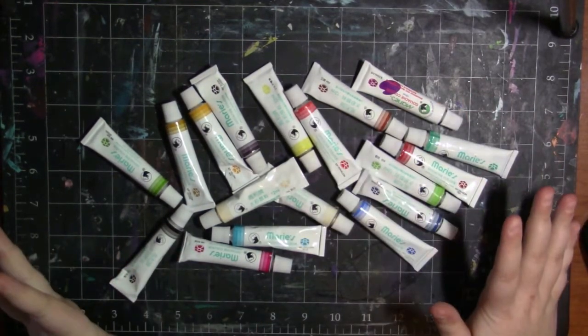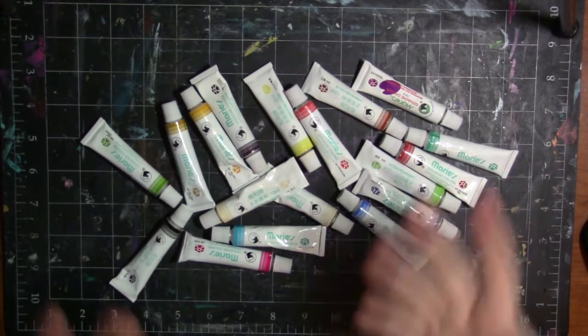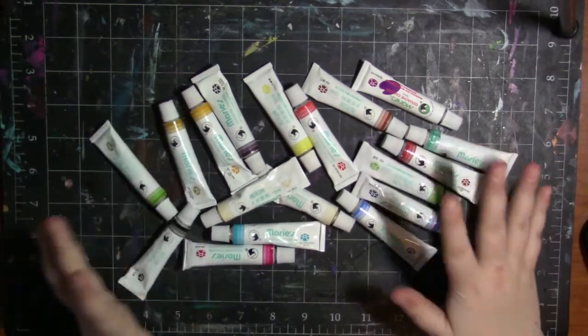So I bought this with my own money — just a disclaimer, I paid for this myself. This was not sent to me and this is not being paid or sponsored for by any company. I just want to show you guys these gouache paints. I really enjoy them.